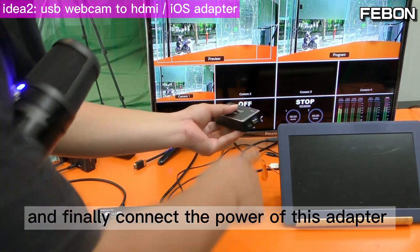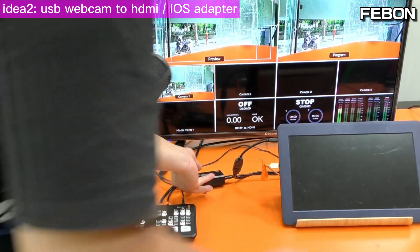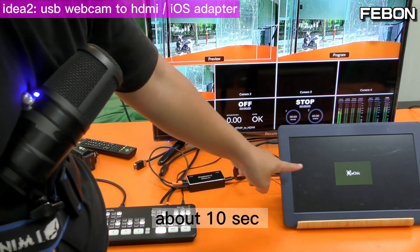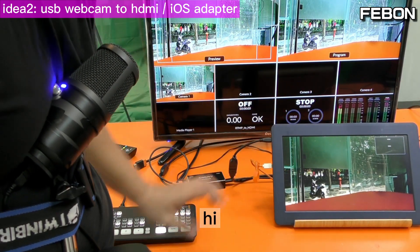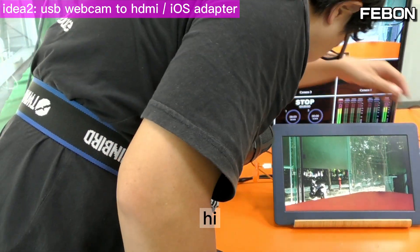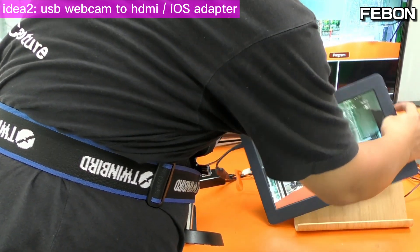Finally connect the power to this adapter via DC. After about 10 seconds — hello, you also have audio.